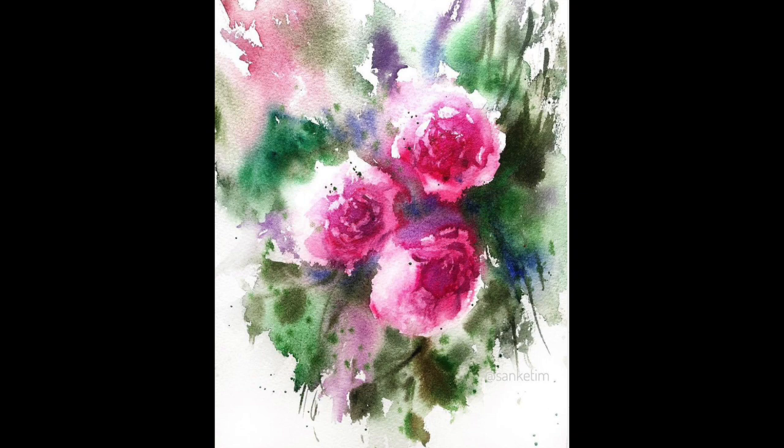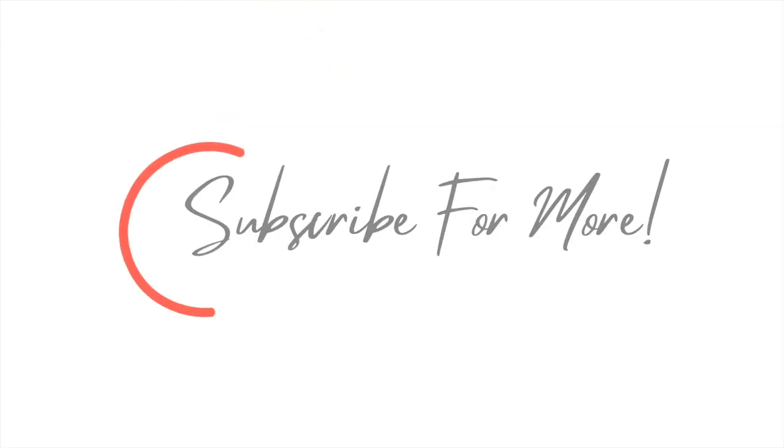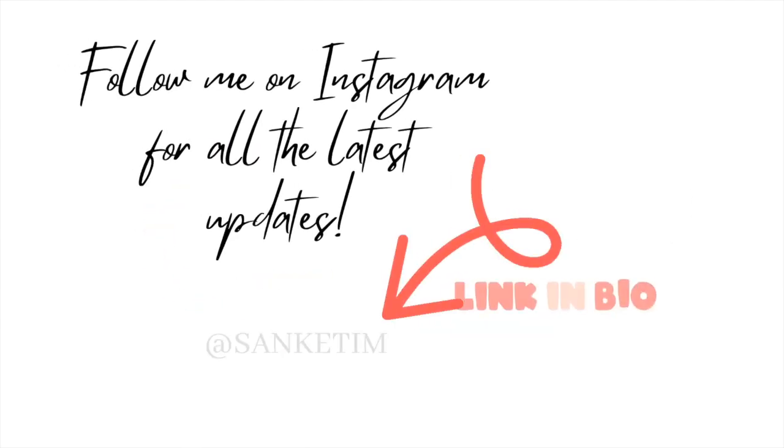That's all I had about brushes today. I'll be back soon with another video which will be talking about paper. Until then, stay safe and see you soon — bye!